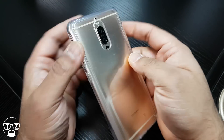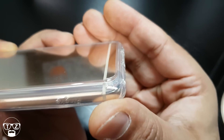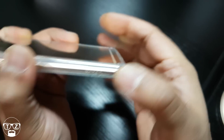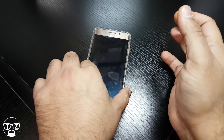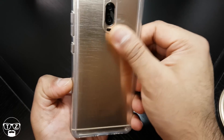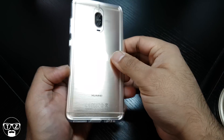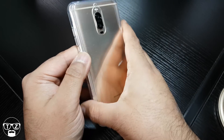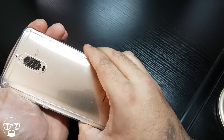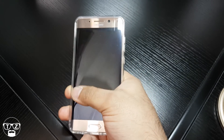On the back there are also these little feet on each corner, so when you lay it flat on a table it's not rocking — it stays put. It does pick up a little bit of fingerprints on the back, but it's really not bad at all. The edges are curved all the way around, so it feels beautiful in the hand. It fits nicely — look at that, my thumb still goes all the way across.